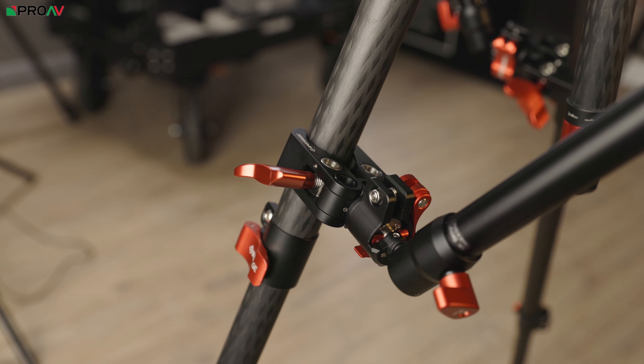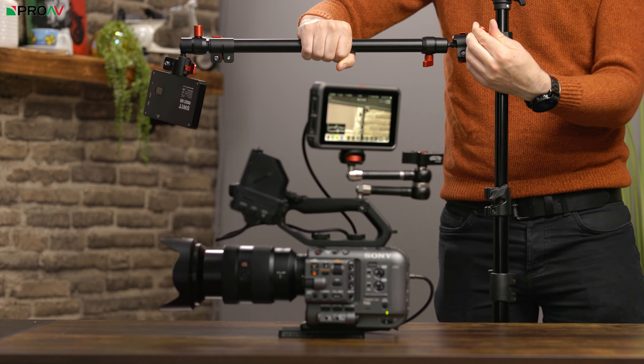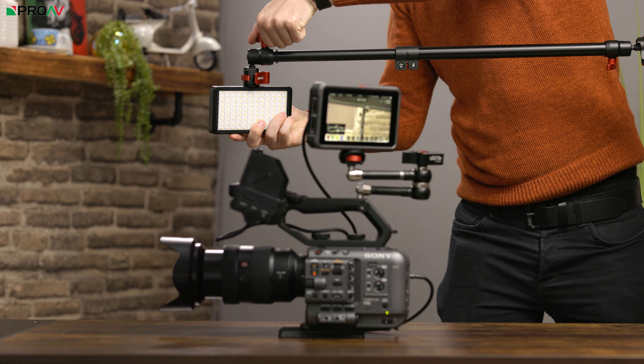Now these aren't exclusively for supporting sliders — these could be used for all sorts of different things. You could use it for a makeshift boom arm for a backlight, or for mounting a camera or light onto the back of a desk for example.